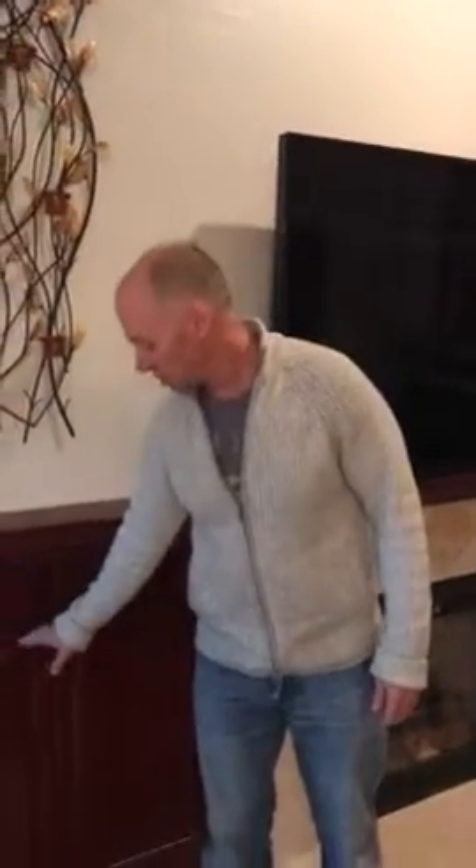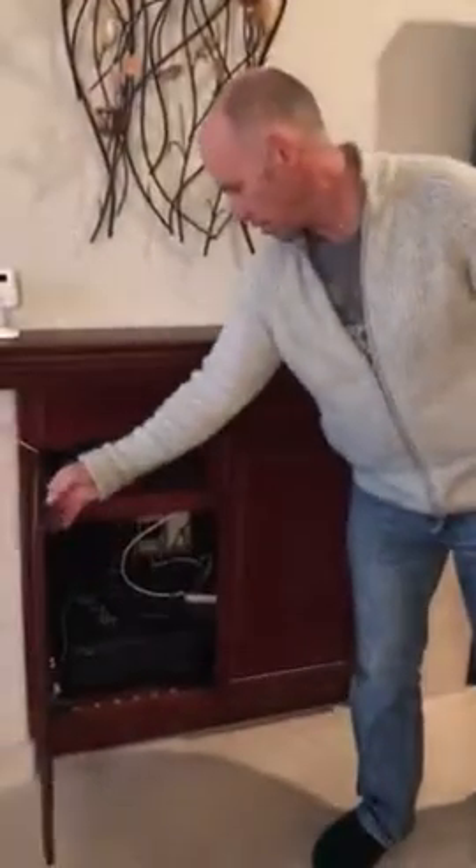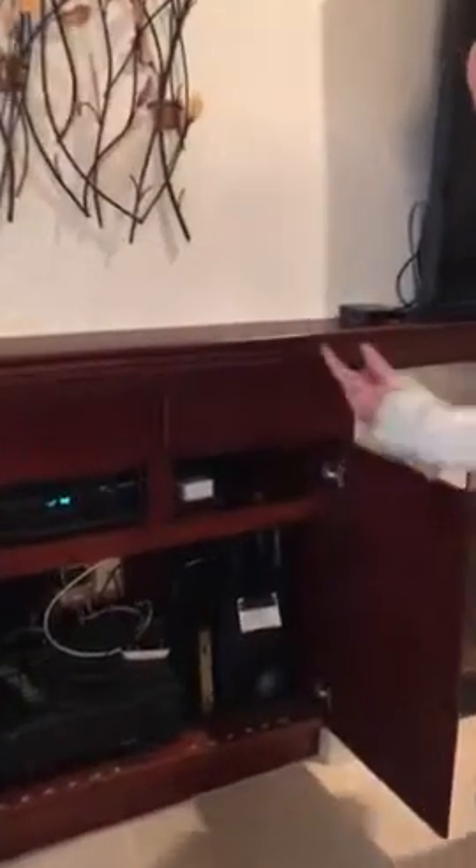In order to turn on the gas fireplace, you go into the entertainment center and your hand will reach up and under. There's a little key thing here. So before we turn the key thing on, we'll get prepared with the match and open the screen.